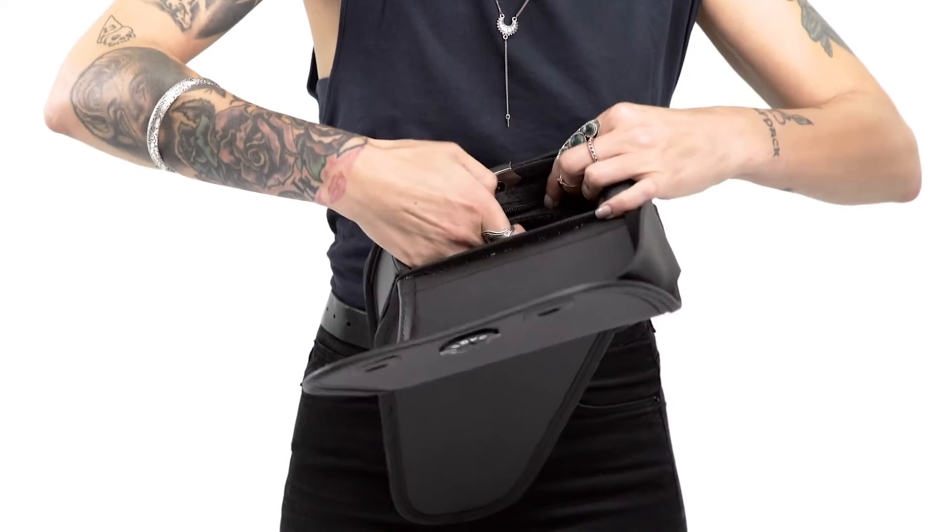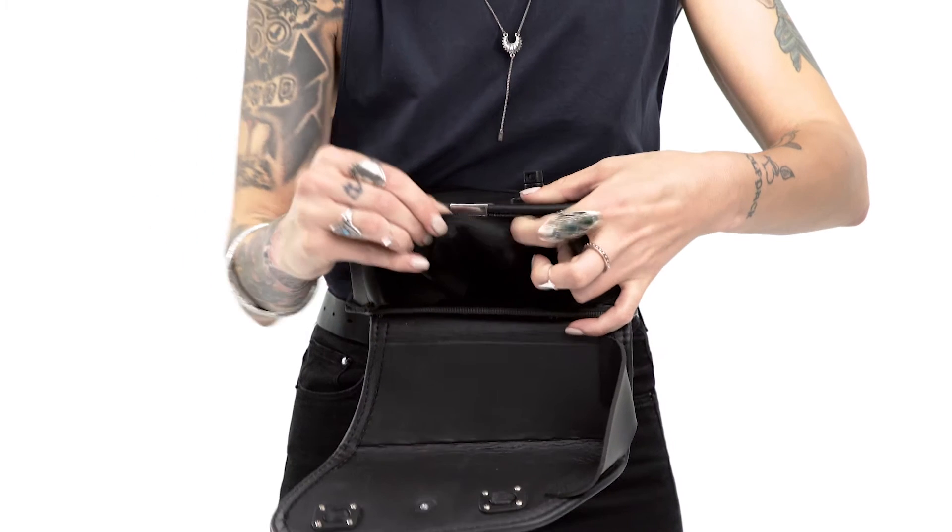An added extra in each bag is the mesh pocket to store small objects such as keys and cell phones.